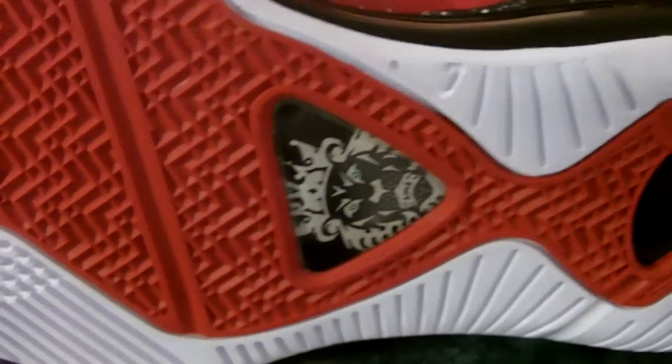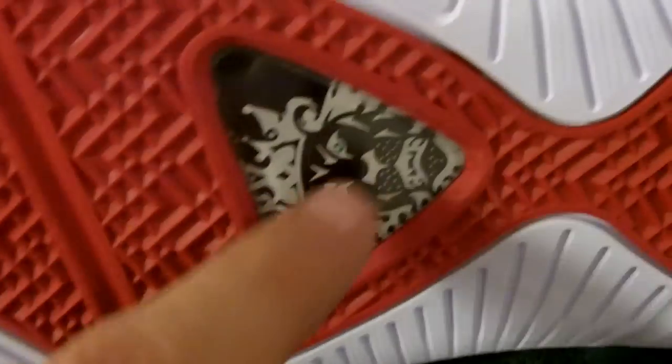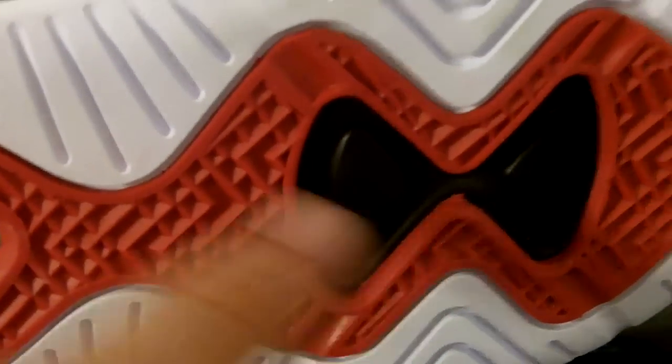I guess that's the way it's supposed to be. Inside it says 'Witness,' but this time it's in green. Bottom of the shoe is all white with a red center, you got your herringbone pattern for traction, and the LeBron lion with green eyes this time — and a little bit of black as well.